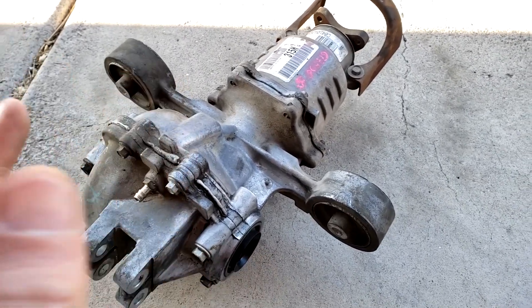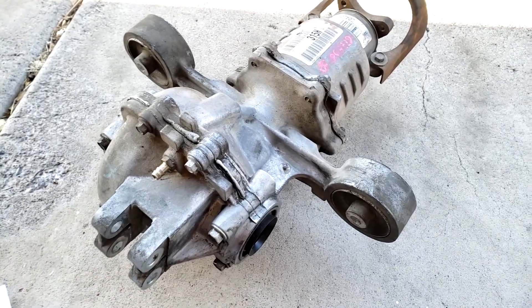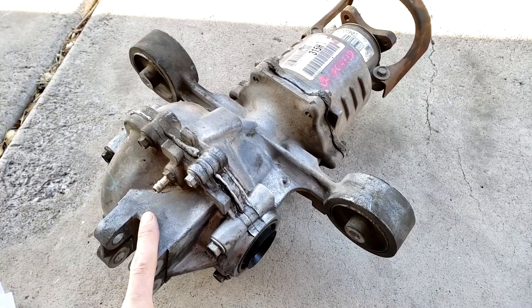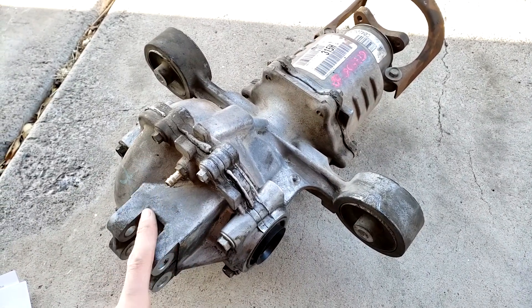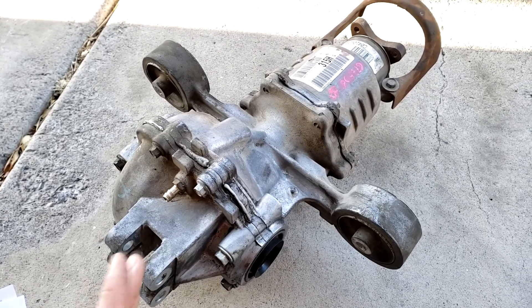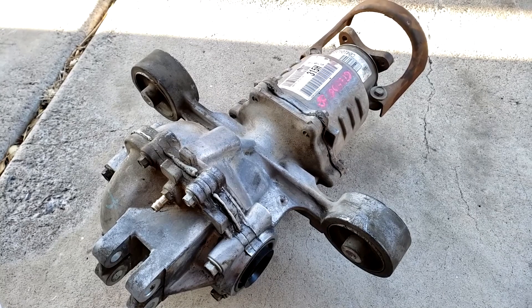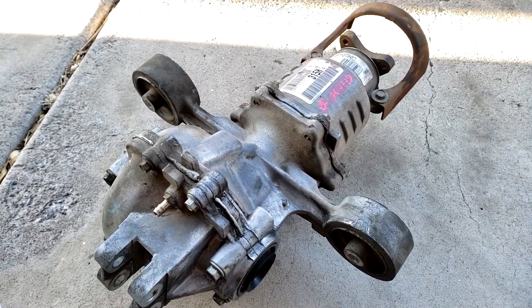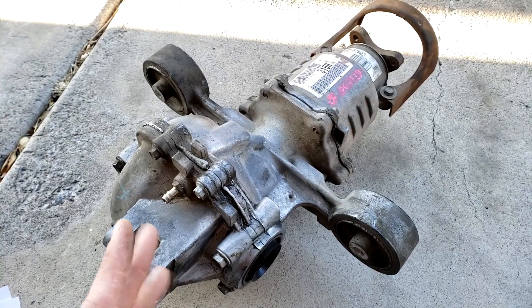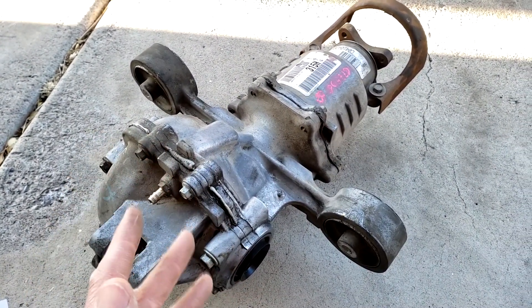Before we get into it, you want to make sure you actually do have a bad differential - the last thing you want is to spend loads of cash and do this job and it doesn't cure the problem. Signs of a bad differential: a whirring or howling noise upon deceleration, a whining or howling when accelerating, a rumbling or whirring at speeds over 20 miles an hour that changes when turning, a clunking noise when you first begin to move your car.